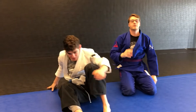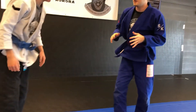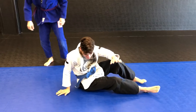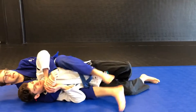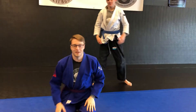One more game if you have enough partners: you can play jujitsu freeze tag. If we're both running around and I tag Coach and he's frozen, he's going to break fall and then sit up. The only way he gets unfrozen is if someone takes his back and then he does the baseball bat escape. As soon as he escapes and gets on top, he's unfrozen, and he attacks someone else.